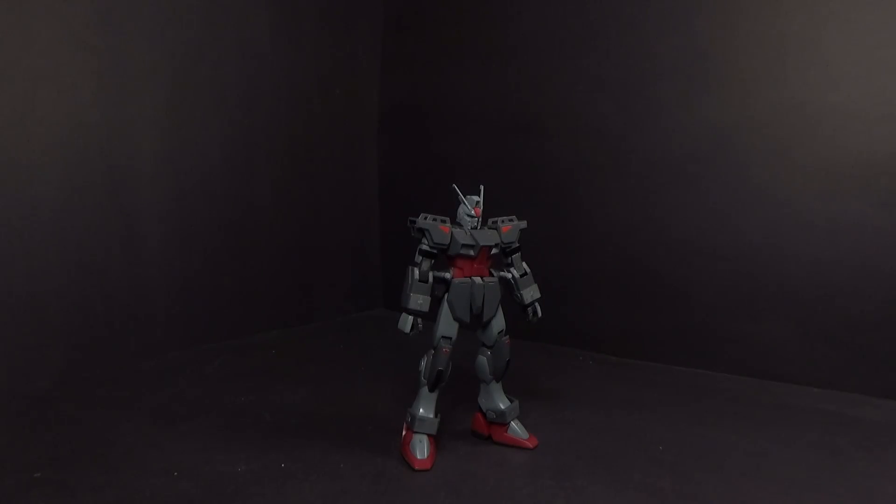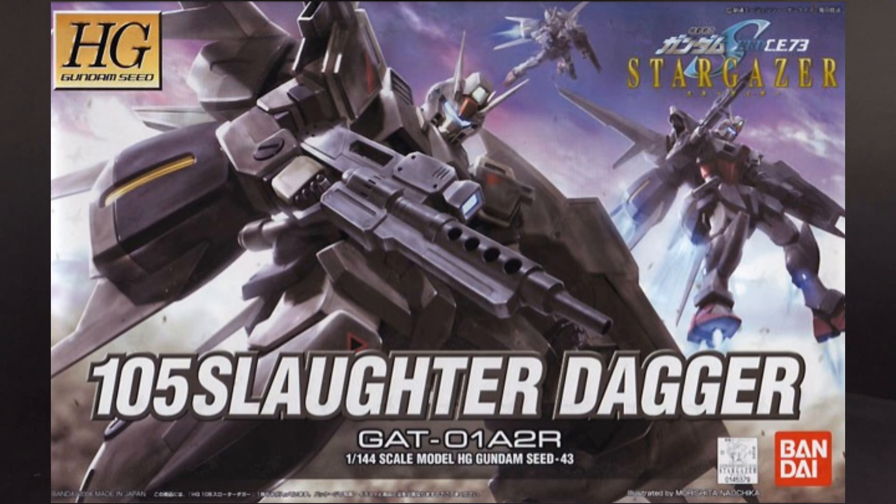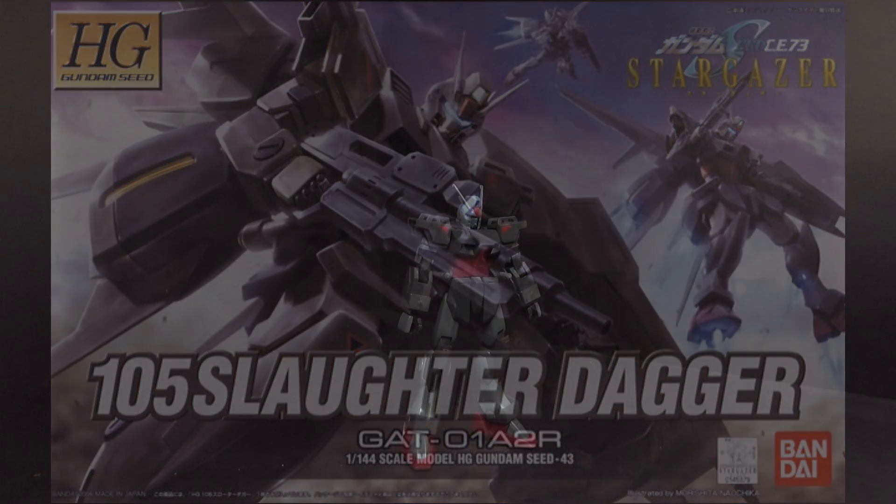Hello Gundam fans, this is Prime92, and today I'll be looking at the 1/144 High Grade 105 Slaughter Dagger from the Gundam Stargazer OVA.